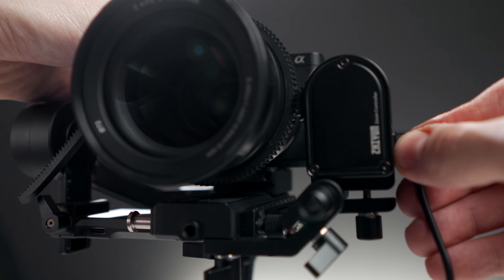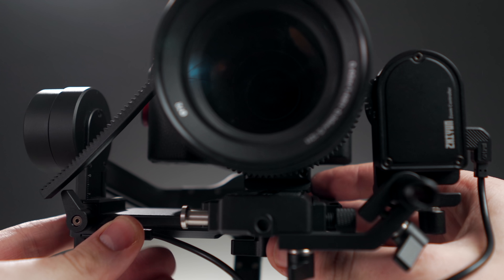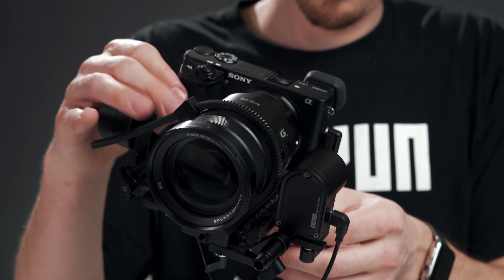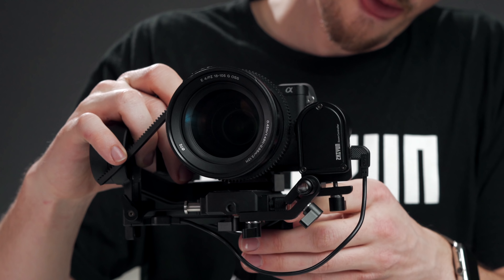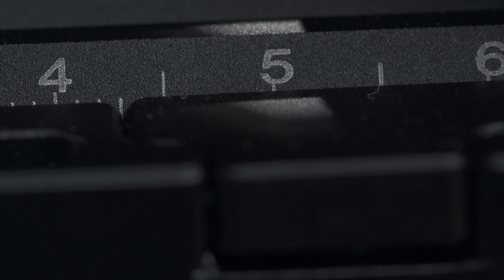Let's connect all the cables we're gonna use in our setup. It's important to set everything up the way we want to use it, so first we'll make all of our cable connections and then we'll try rebalancing the Weeble. Now with the focus motor, the only difference in balancing is the added weight. This simply means we might have to make some very small adjustments and recheck each axis for perfect balance. The important thing is to take your time making these adjustments. If you need help learning how to balance your Weeble Lab, check out this video I made.